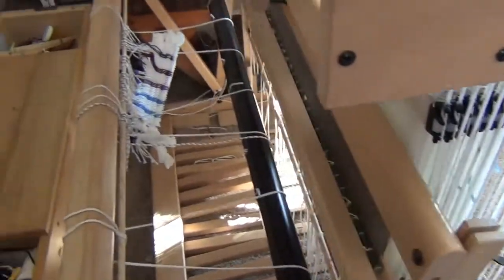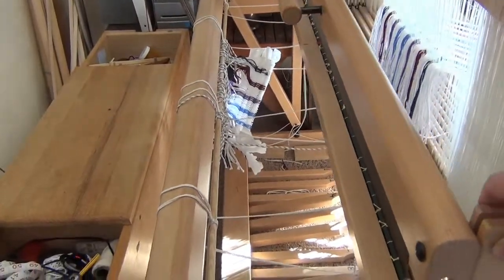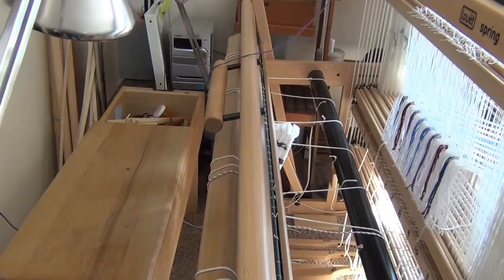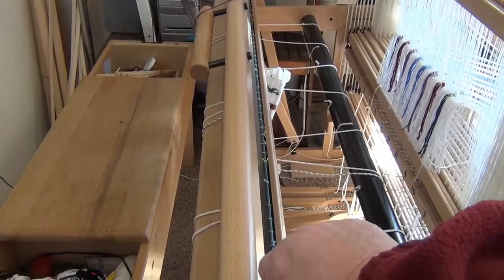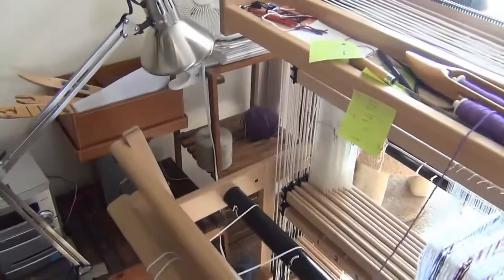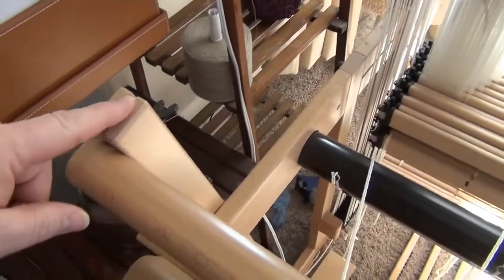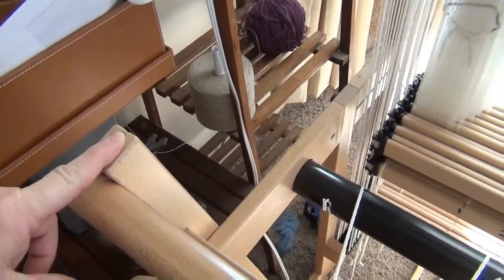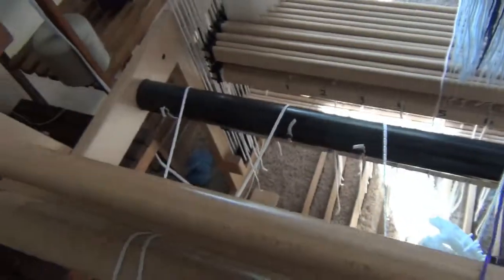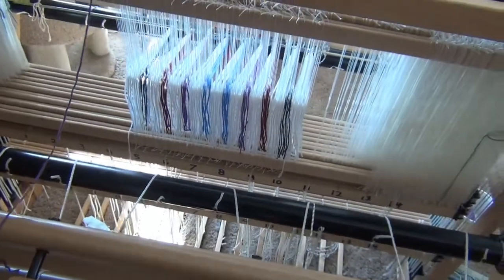My loom is empty right now — you can see what I cut off the last project. Now I do notice when I'm pulling the beater bar forward like this, that normally it touches on what would be the left side when I'm sitting at it first, and then on the right side. However, when I measure the distance on the left side over here, I get the same 46 and a half centimeters from the upright back to this position right here.